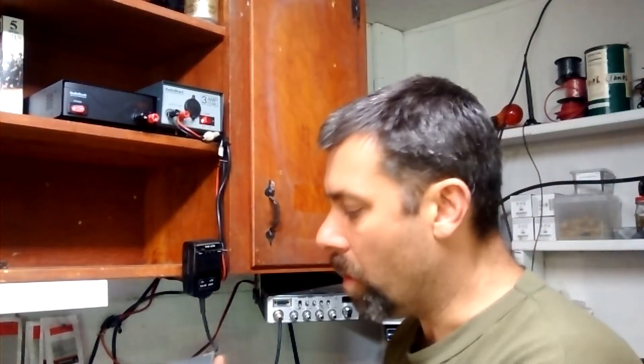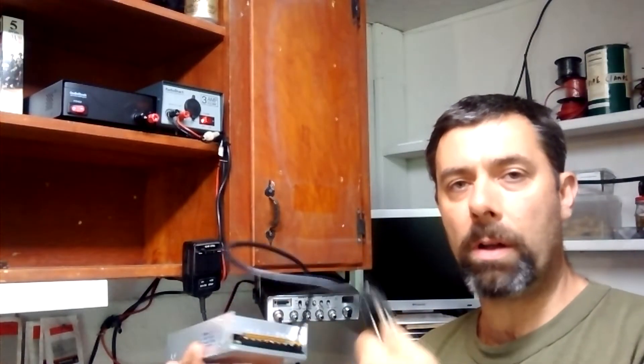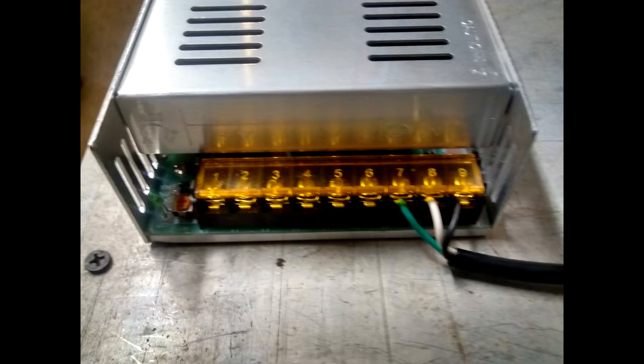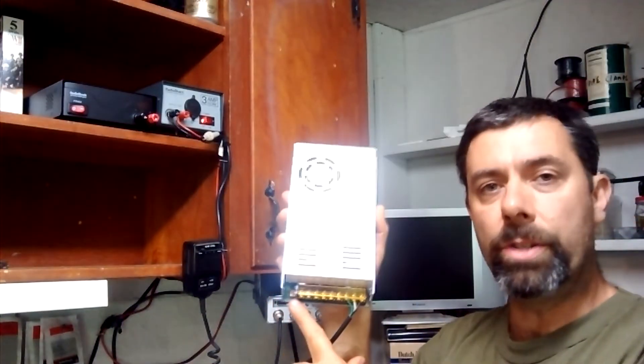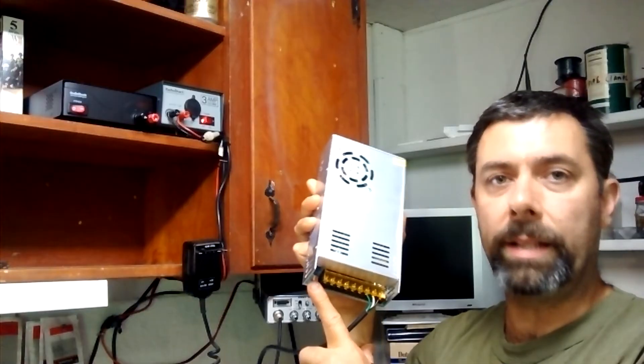It didn't come with a cord, so I went to the local Goodwill and picked up an old three-prong computer cord, cut the end off and was able to attach it. You've got your line-in, neutral, and ground on the input side, and on the output end there are a variety of plug-ins for your 12-volt output. There's also a small tunable pot that you can use to adjust the voltage, and when the unit is plugged in, a small green LED lights up.